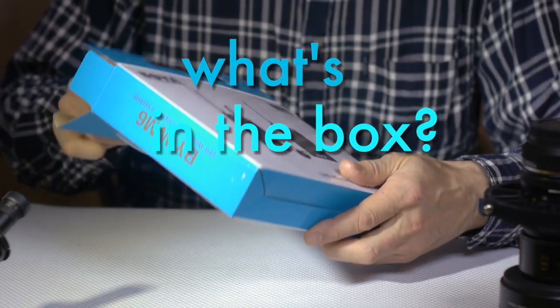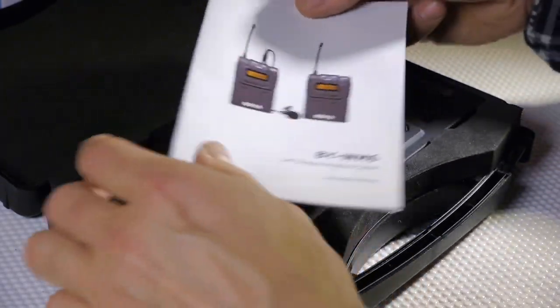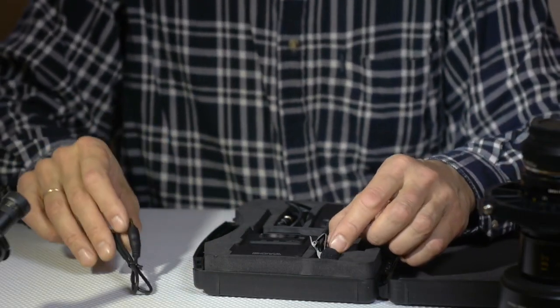Let us open the box and see what is inside. The case is very good — it's a light and solid plastic case. The manual is written in English, and all the accessories are placed in a nice foam housing.